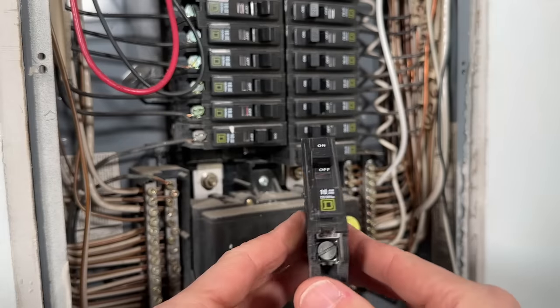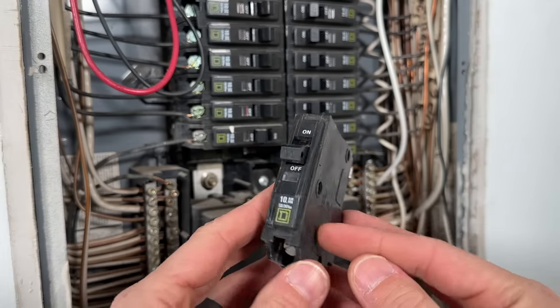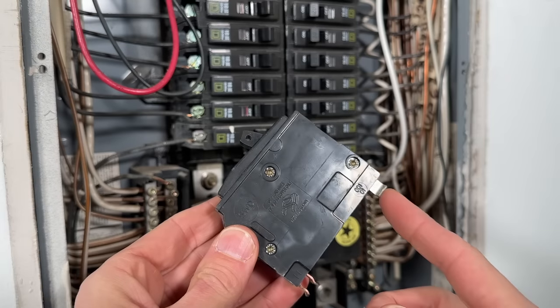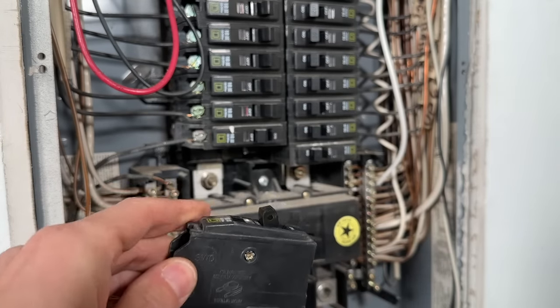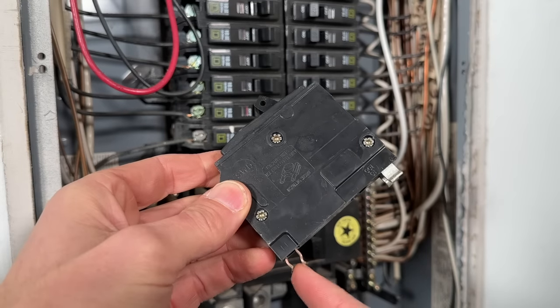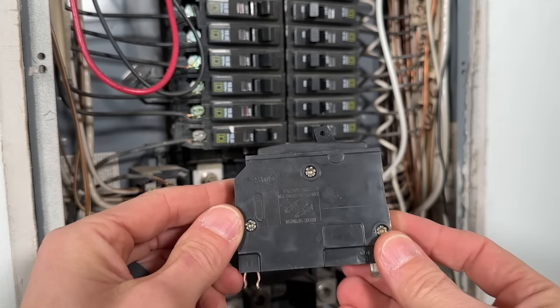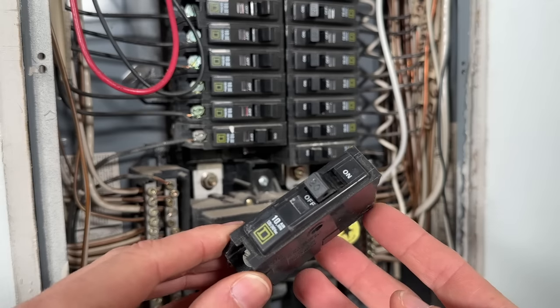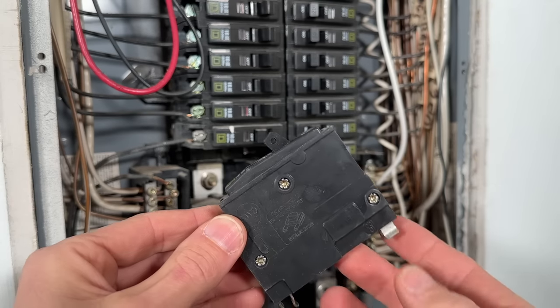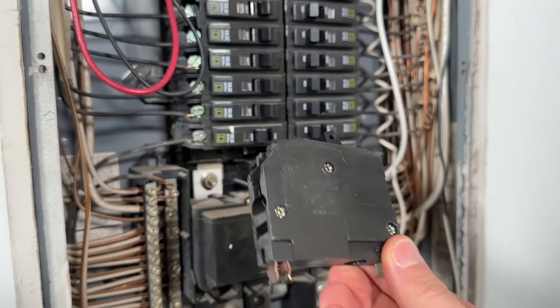Why you'll actually want to take it with you: the brand — Square D — is not all you need to know. There are actually two different types of Square D that have significantly different mounting points for the bus bar and a different retainer clip. This is called a QO, but Square D also makes a Homeline. You might also have a Siemens panel or a GE panel, so it's just better to bring the failed component with you to make this a one-trip project.